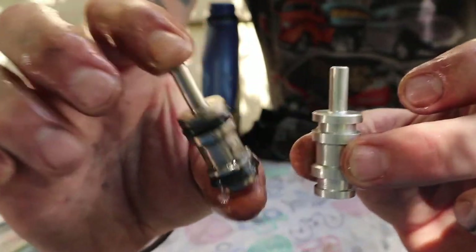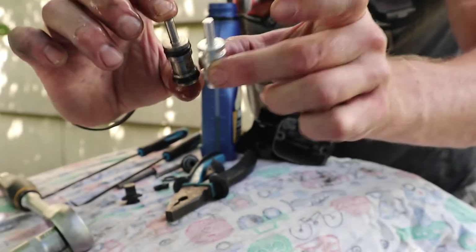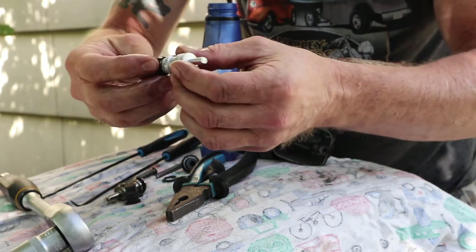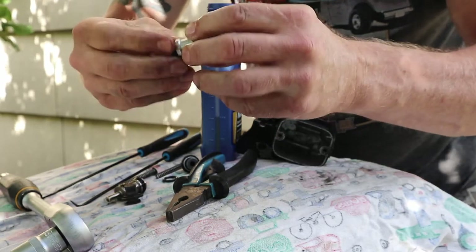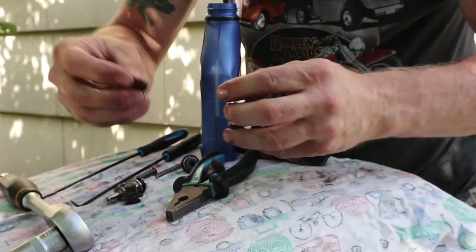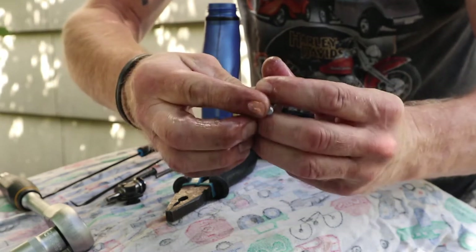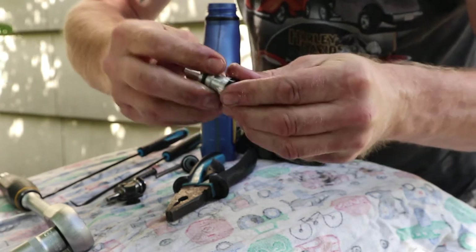This is what they look like — this is the old one obviously, and this is the new one. We're going to put it exactly the same way. This one goes on the bottom with the flanged part on the outside, going down like this. Now we got the o-ring that goes on the top half, like that. It's all greased up, ready to go.